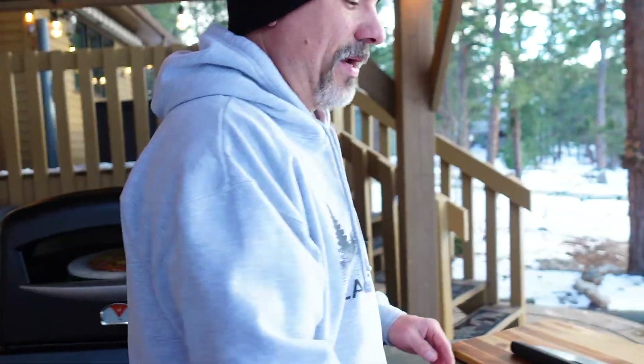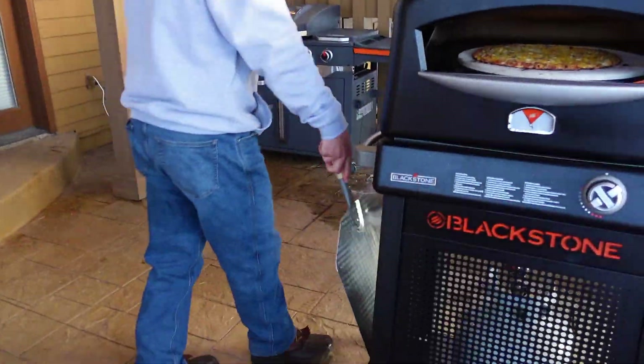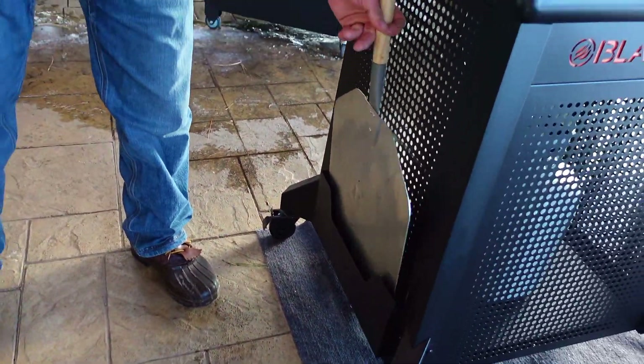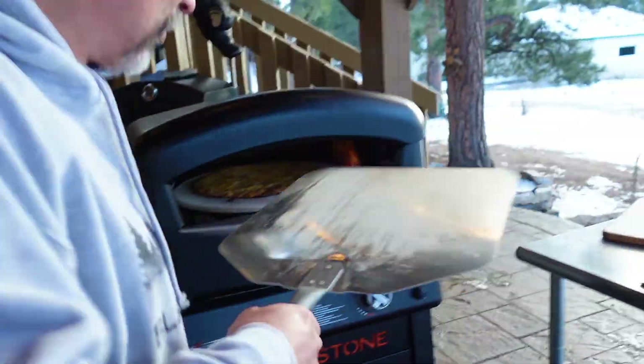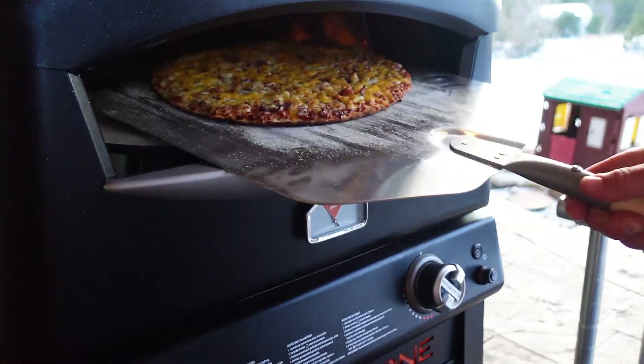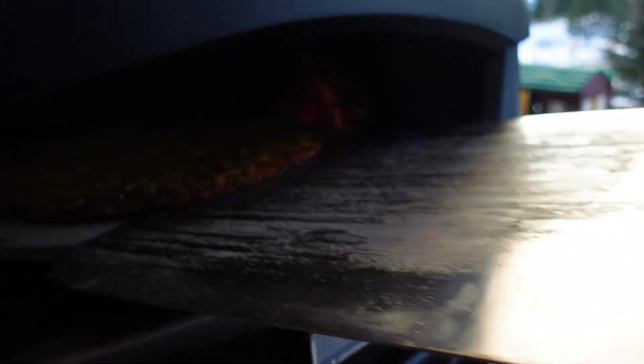They come with a pizza peel, and one of the neat new features is there's a pizza peel sleeve on the side of the brand new pizza oven so you can store it there. I've got a fresh dough thin crust pizza in there. I'm using semolina flour, and I'm going to tell you a little bit about what sets it apart.